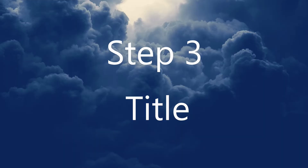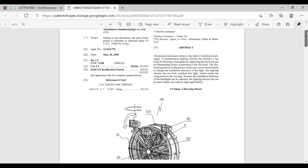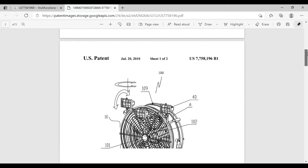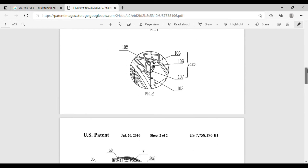Step three: create a title. The first part of the written application must be the title. Select a title for the invention that describes what the invention is in just a few short words. For example, 'vibratory toothbrush' or 'electric snow shovel,' something like that. Keep it short and keep it descriptive. Don't add any trademarks or proposed trademarks into the title.